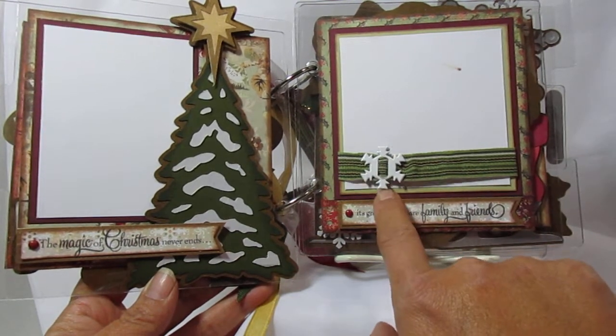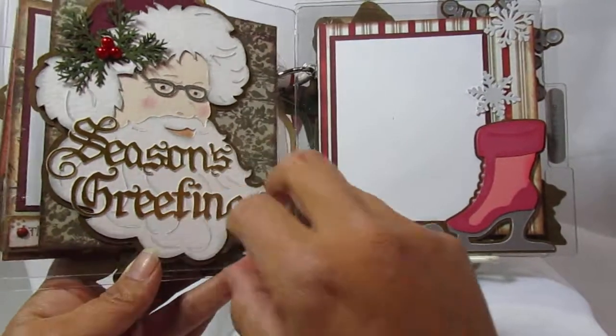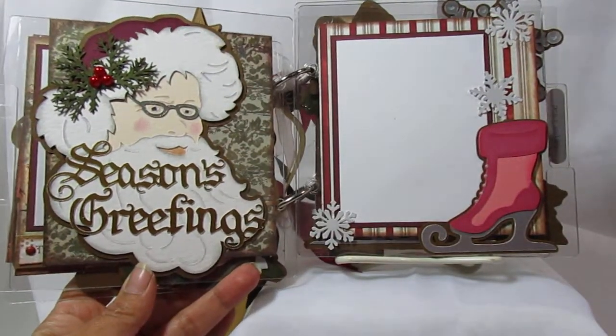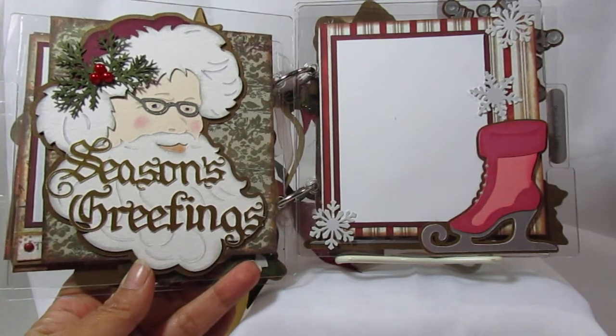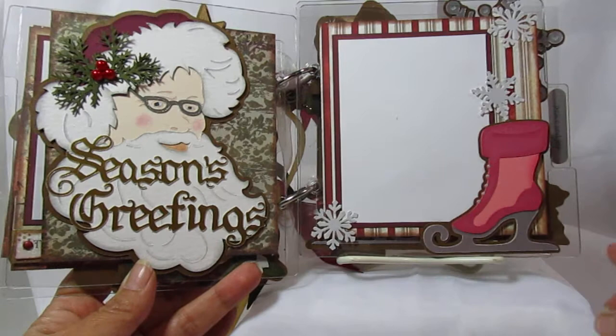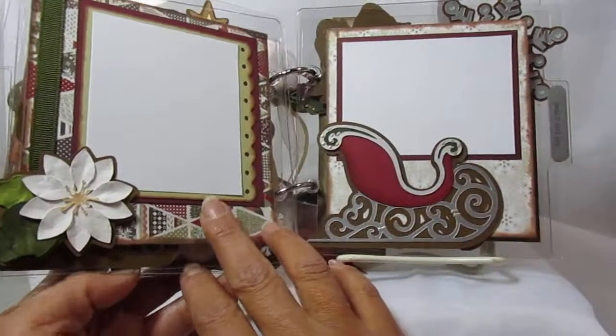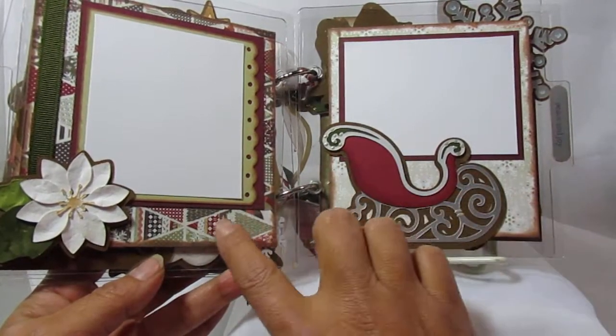This is a ribbon slide snowflake. And of course I had to have a Santa Claus — I cut out 'Seasons Greetings,' and right here on his hat is also a Martha Stewart punch, as are the snowflakes. All these cuts came from that cartridge.